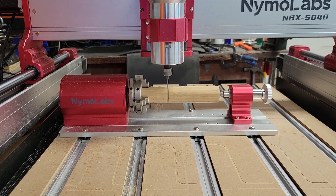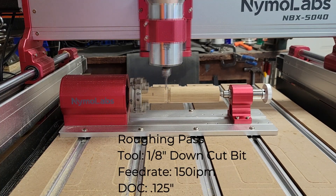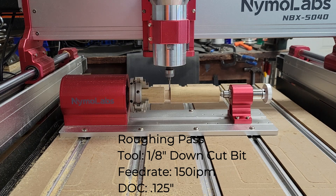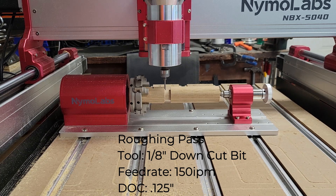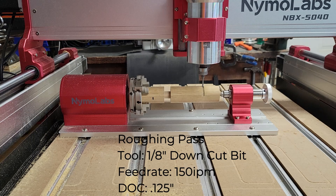For the roughing pass I'm using a 1/8-inch downcut bit running at 150 inches per minute and a depth of cut of 1/8 of an inch. I'm going to leave the video at real-time speed so you can get an idea of how this rotary axis module performs — I'll just show a few 10-second clips.